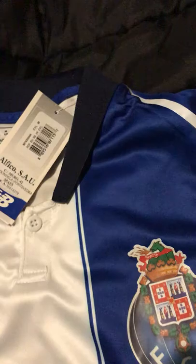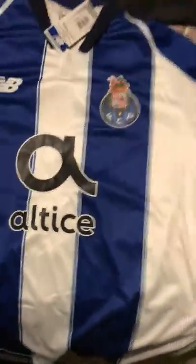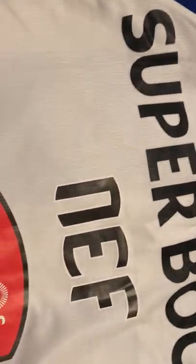You can see it's size M from Europe, New Balance brand, and it's very short. It's a nice one too, very good. Look at the number — so beautiful. Look at all the brands, Superbuck, the name — very nice.